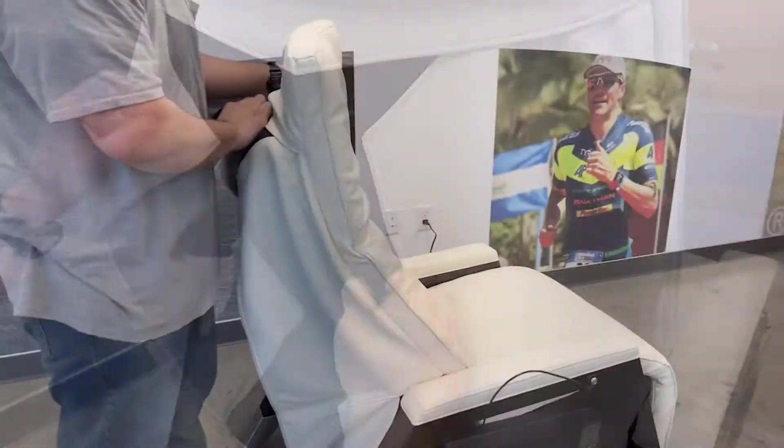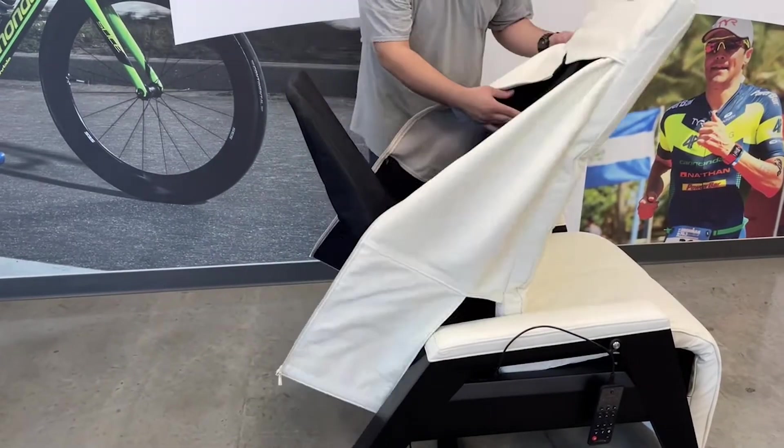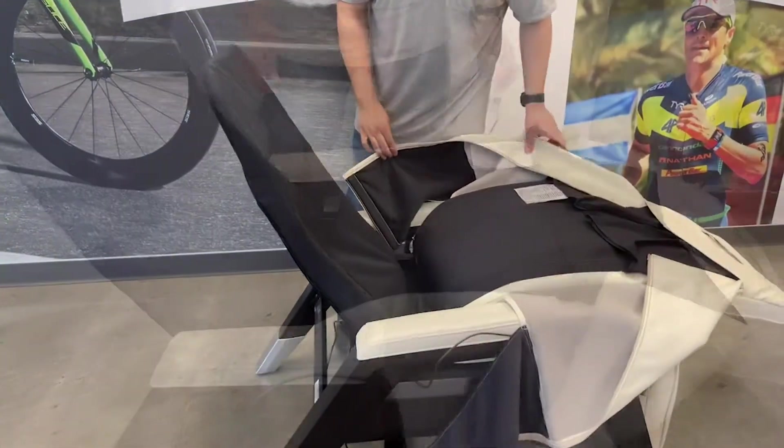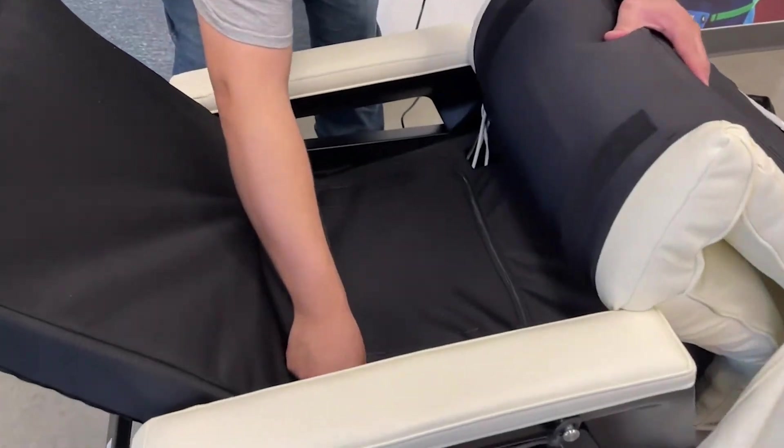Slide the top of the body pad up and over the headrest to detach it from the chair. Flip the backrest portion of the pad forward onto the legrest far enough to expose the canvas pocket.